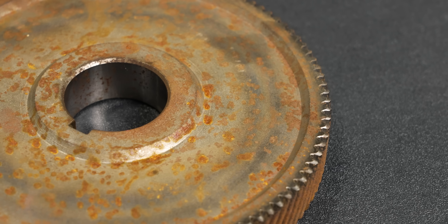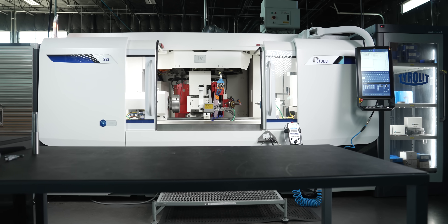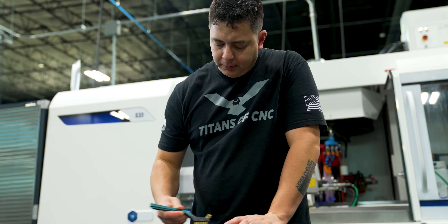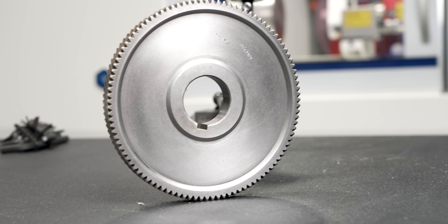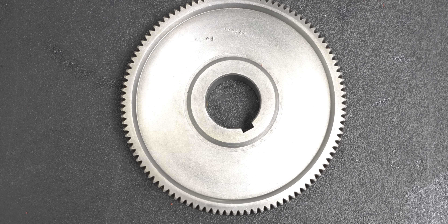Today we're going to take this old rusty gear and restore it on our S33 and turn it back into a functional workpiece. In order to do that I'm going to have to re-grind my magnetic chuck and then manually take the corrosion off using chemicals from Home Depot. I'm going to take the corrosion off all of the surfaces and then re-grind the critical surfaces, so when it goes back into the piece of machinery it looks like a brand new workpiece.